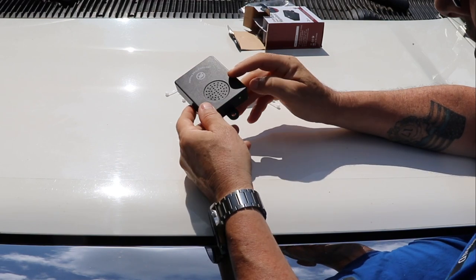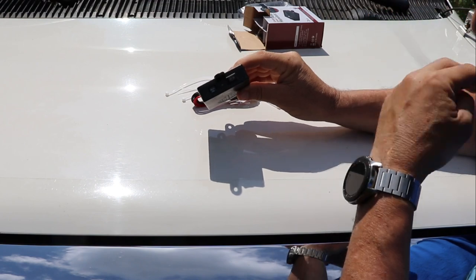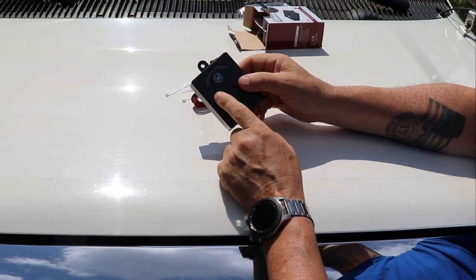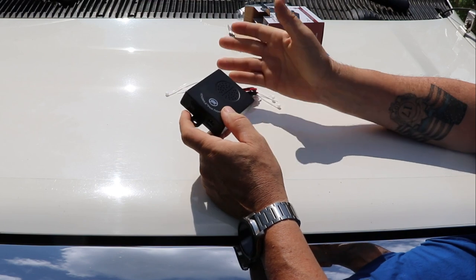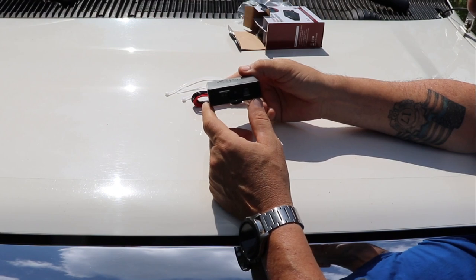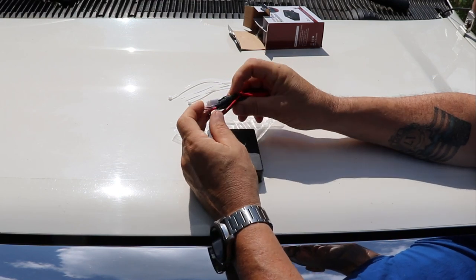It's got two LED lights on the bottom that show you it's working and what mode it's in, a plug for the wiring harness, and an on/off switch. You can turn this off, but if you leave it on, it has a vibration sensor in it. When you start your vehicle it will automatically turn off, and when you park and it sits idle for a little bit, it'll automatically go back on.